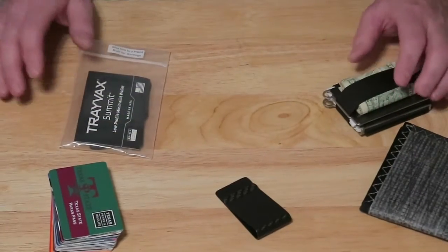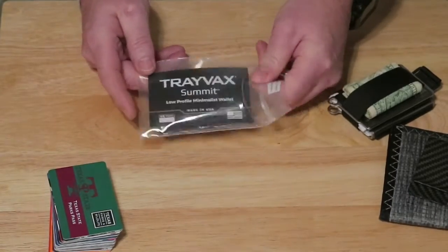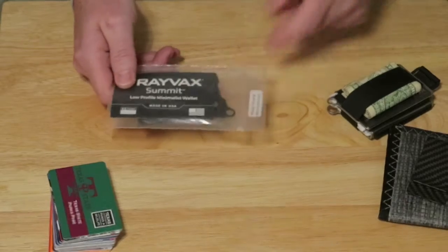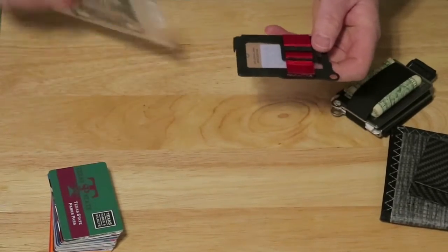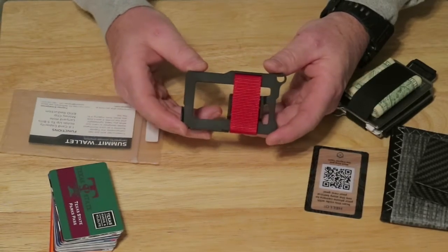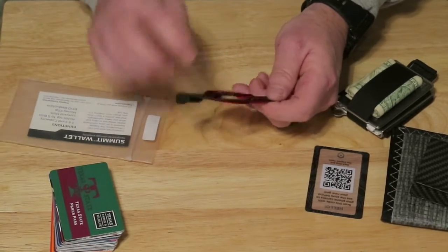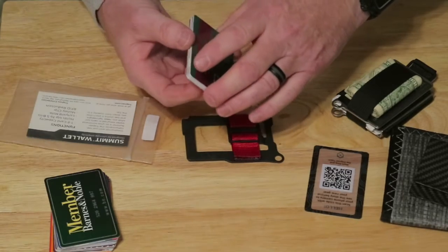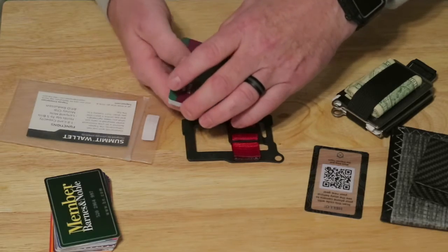Let's take a look at these wallets. First thing we're gonna look at is the Travex Summit wallet, because it's a small wallet and I have not been carrying this one. This was actually a freebie for ordering the Travex Access wallet, which we'll talk about in a second. It holds up to eight cards and up to five bills in the money clip. I'll put some gift cards and rewards cards in so I don't have to show my personal cards.